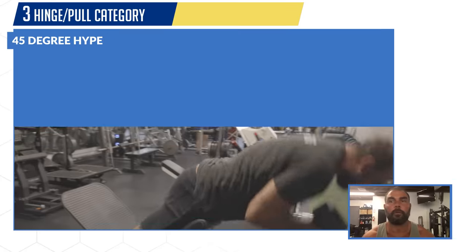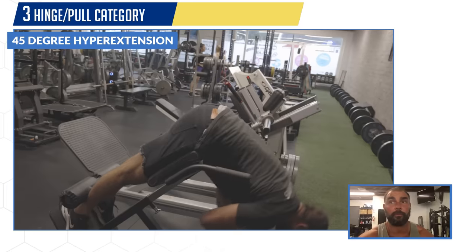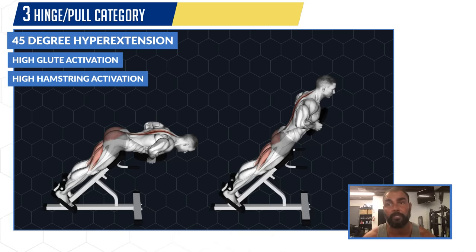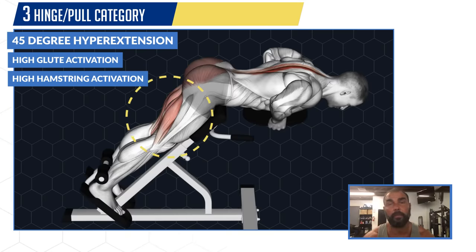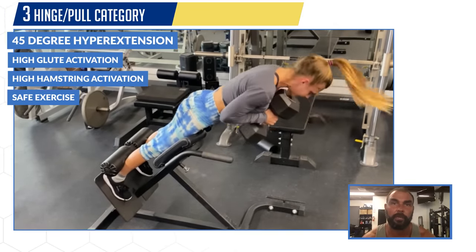For the third category — hinge or pull for the lower glutes and hamstrings — Brett's exercise of choice is the dumbbell 45-degree hyper. EMG experiments showed surprisingly high glute activation, plus very high hamstring activation because the knees are straight, putting the hamstrings in a better position to produce force compared to when knees are bent as in a bridge or thrust. It's also a very safe exercise — far fewer injuries than the deadlift or good morning — so you can do it frequently week in and week out.